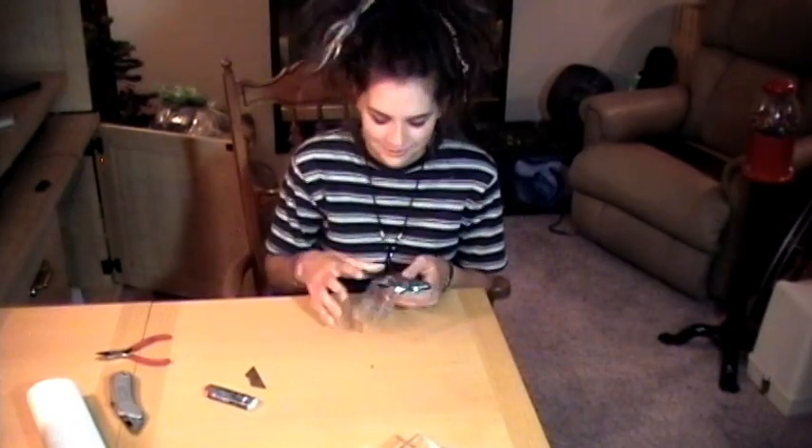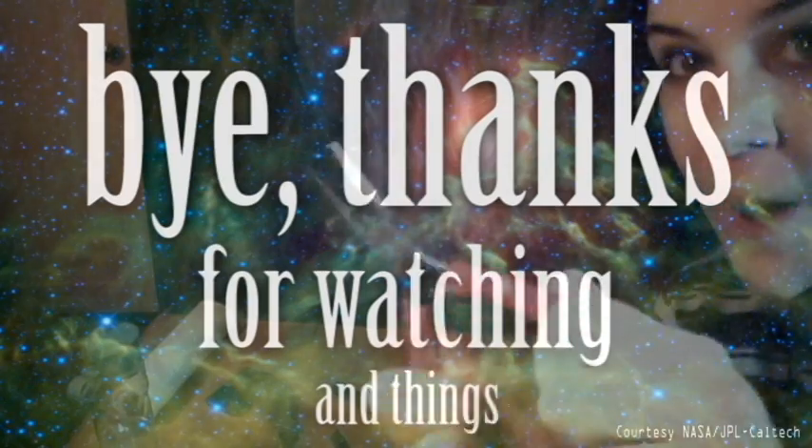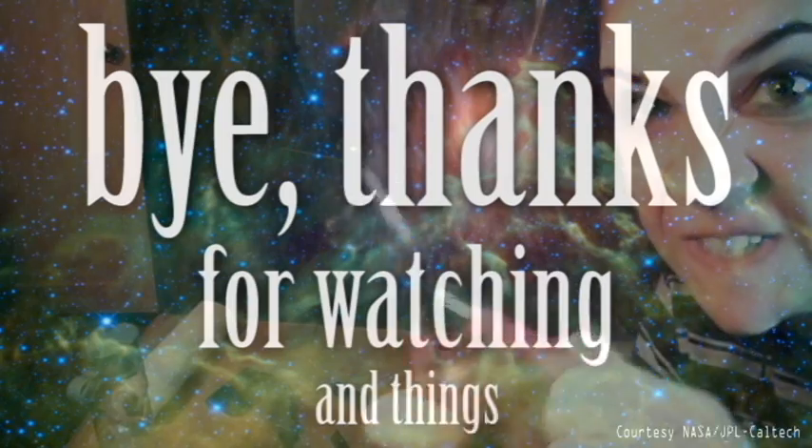Yep. Okay. Bye. Listen, I get it — you're totally jealous of my awesome tape collection. Try and hide it, you know?